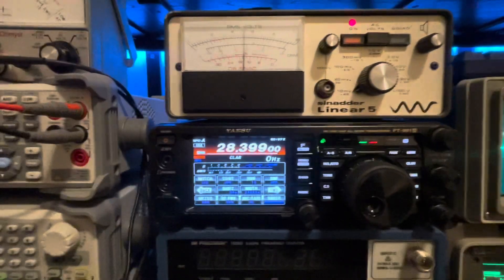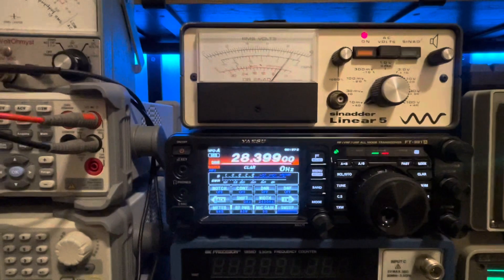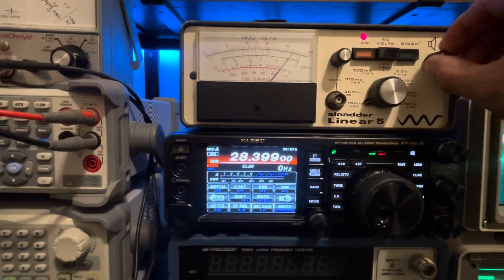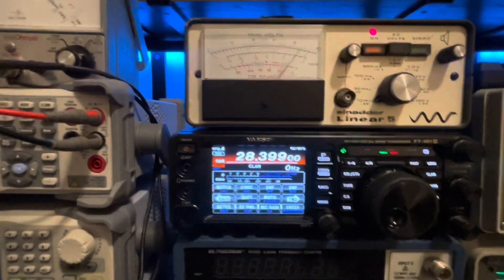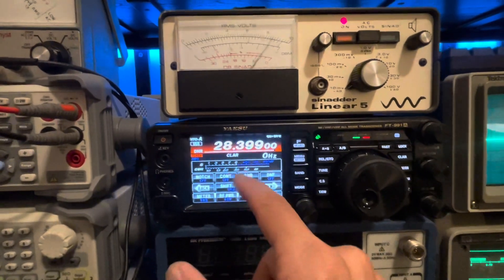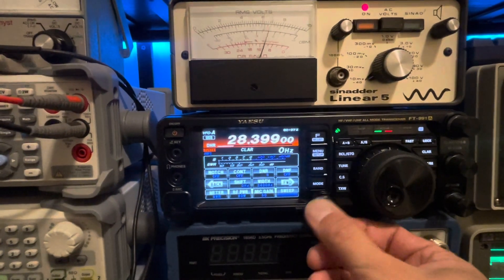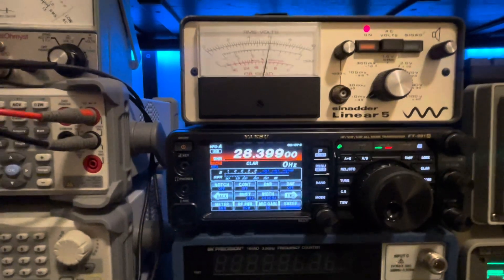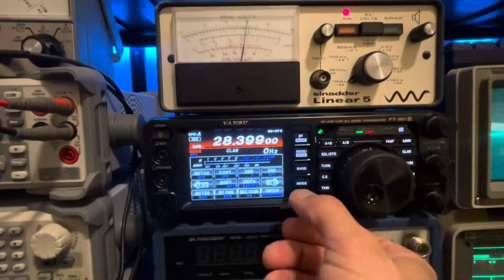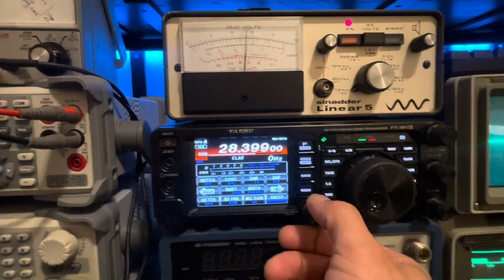Now we're going to turn off DNR and see how much of a difference that makes. You can barely hear that tone in there — we went from 16 dB of SINAD at minus 136 dBm down to about four with DNR off. Now we turn it back on, you see it jump up, and I'm going to turn it down to just say algorithm one.